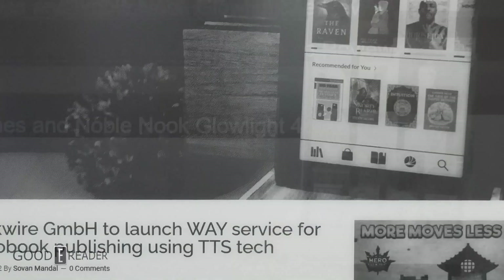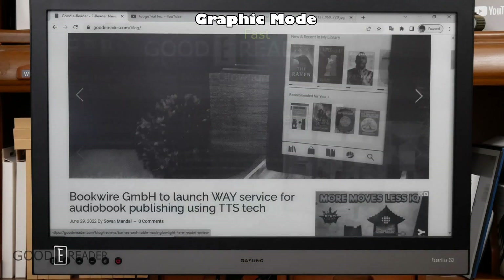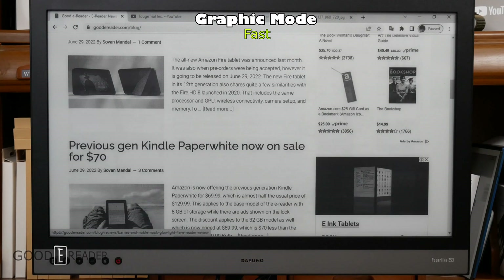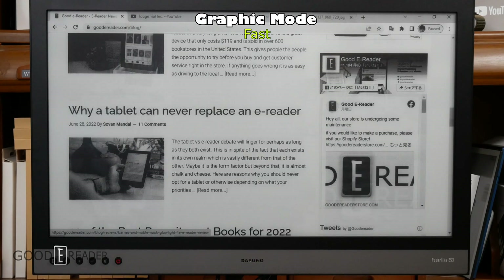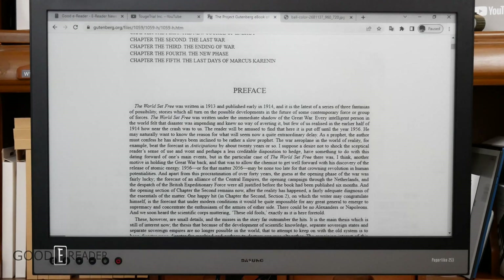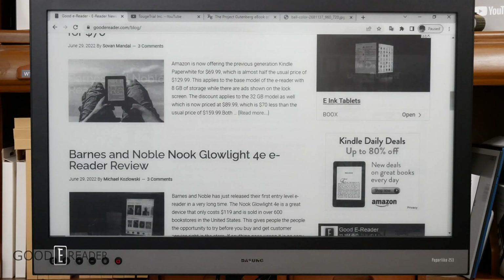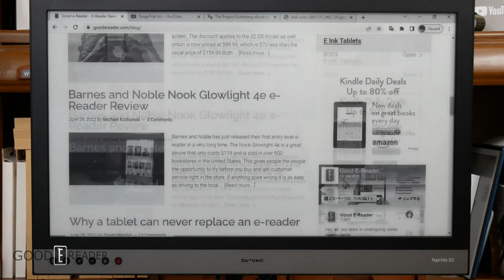Let's dive in and check out each individual mode, starting with graphic mode. This is the best looking mode — it will never look better than this. The refresh and the staining are all prioritized for overall appearance rather than usability. You can see that when we cycle between things it's very choppy and blurry when it renders.